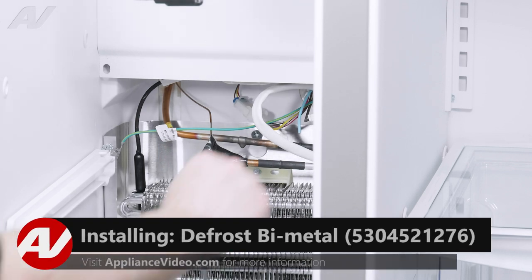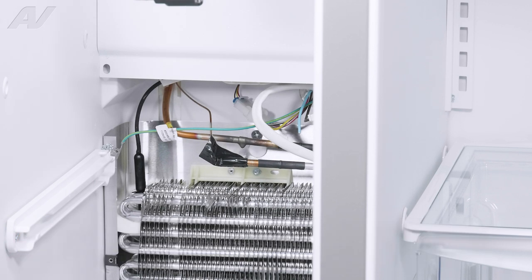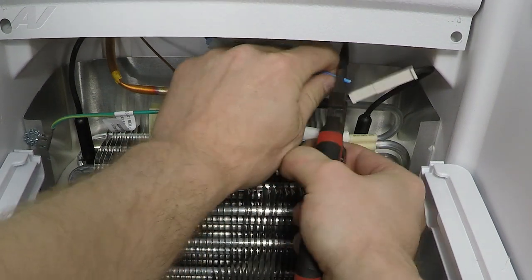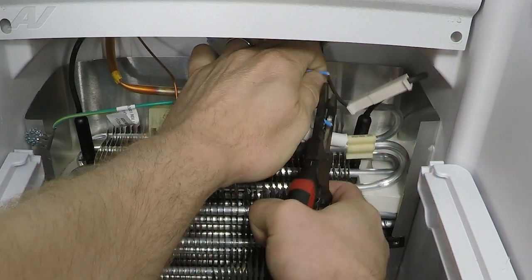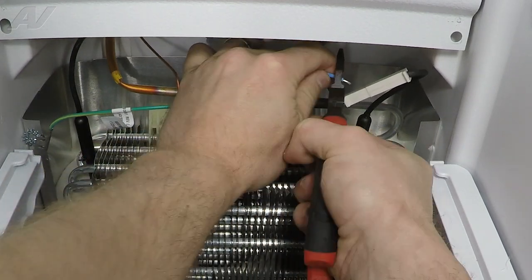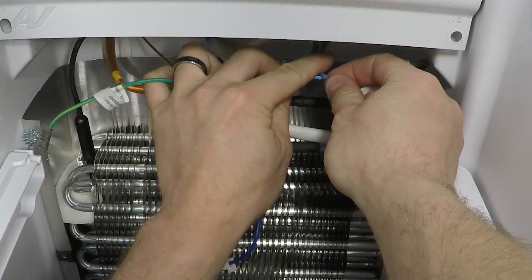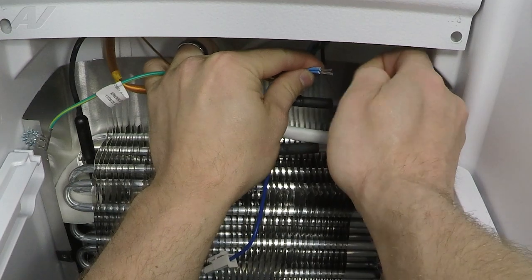When installing your new bimetal, we're going to need a few things: some electrical tape, a wire nut, some wire strippers, as well as your new bimetal. The first thing we'll want to do is strip this back a little bit. Make sure you have a good, sharp pair of strippers. There we go — that looks pretty solid. And then you'll have the opposite stripped side, the light blue side, on your bimetal. Line up the wiring.